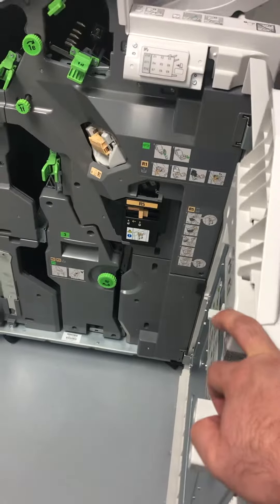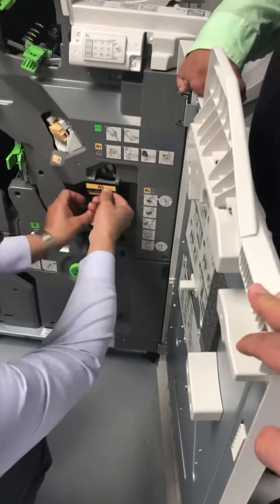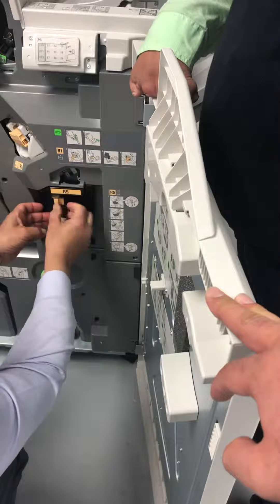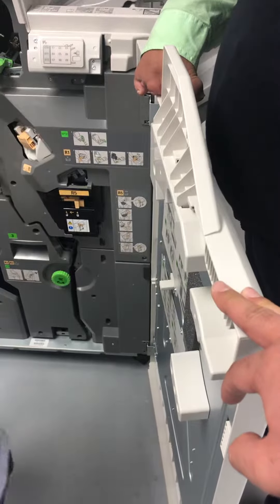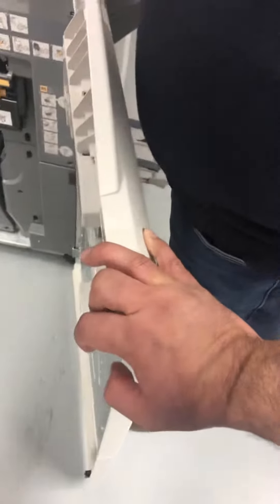There are two ways it can staple: it can staple up here on the corner, and it can staple on the spine — like this. That's the booklet maker. It can also staple on the upper left-hand corner. Those are the different types of stapling positions.